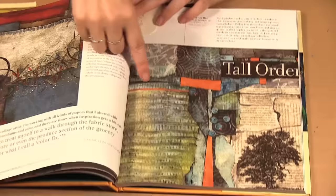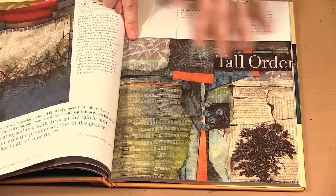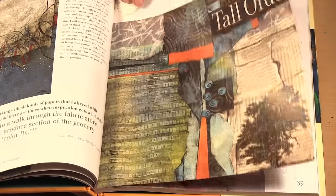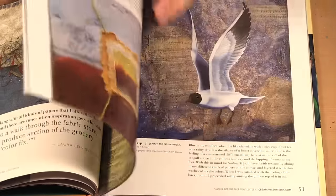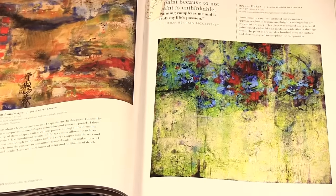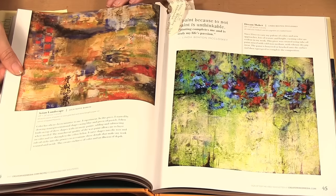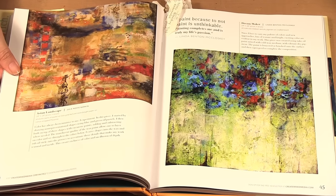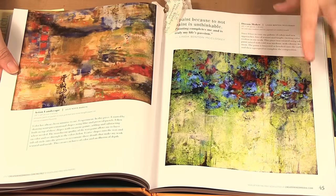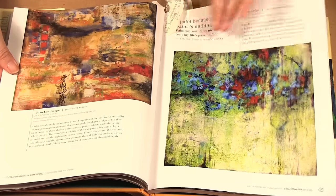Then this page here, how the elements are collaged together and all the texture again — I thought of so many things I can take from this. These are just beautiful again with the color and the textures, and just everything about it. You can sit there and look at these pictures for so long and feel like okay, I need to go and create. At least that's how I feel from looking at them. There's so much to take in.